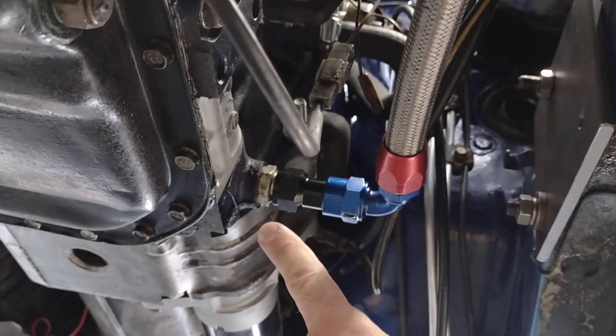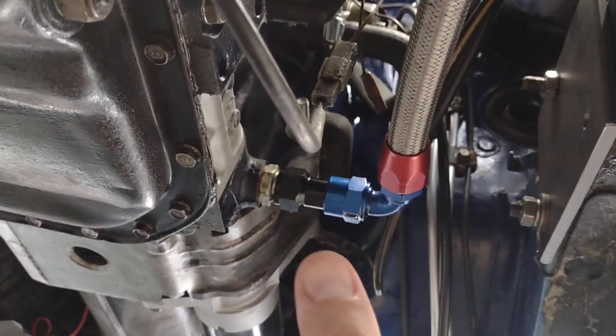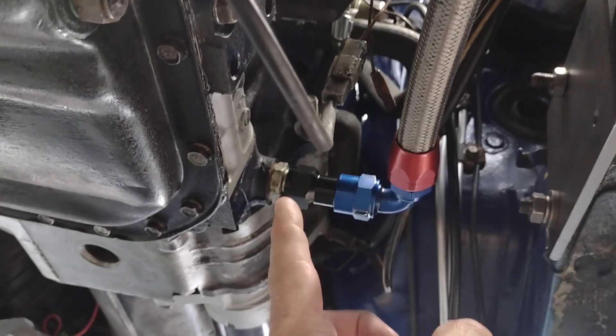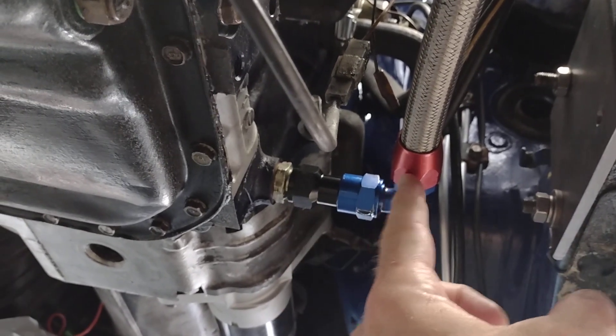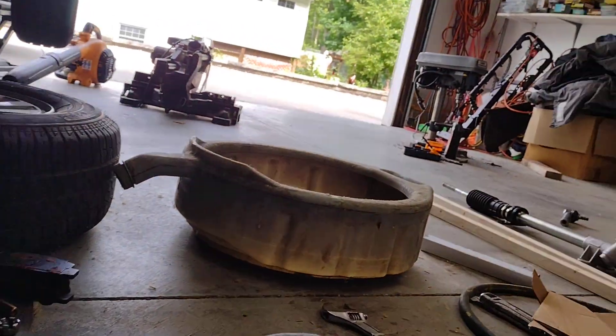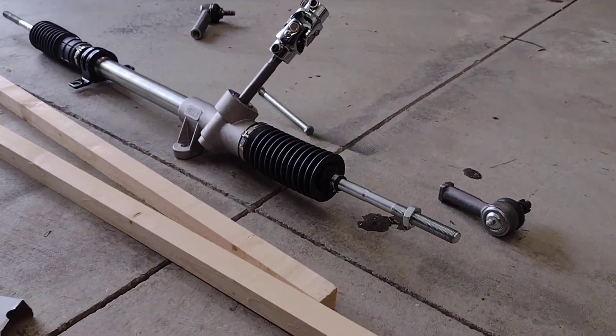I do have this oil return line — I had to get an extension for it because it was really close. When I put the u-joint up in here for the shaft, it was going to run right into the middle of this, so I did have to put that extension in to move it over just about an inch and a half.